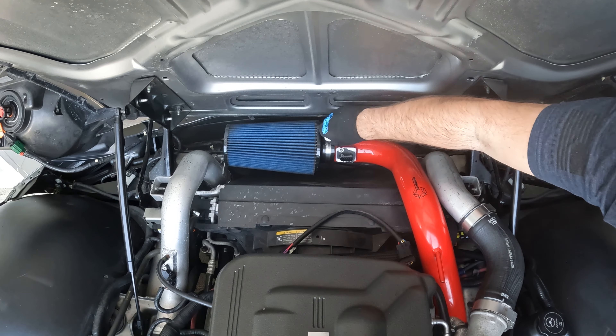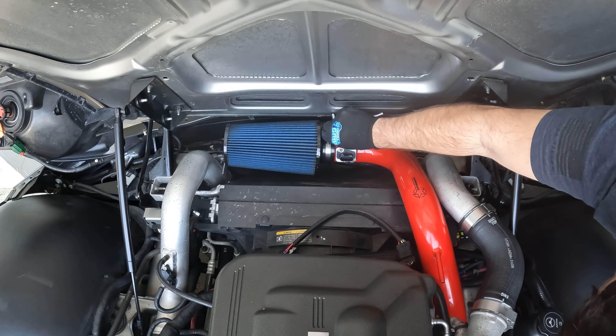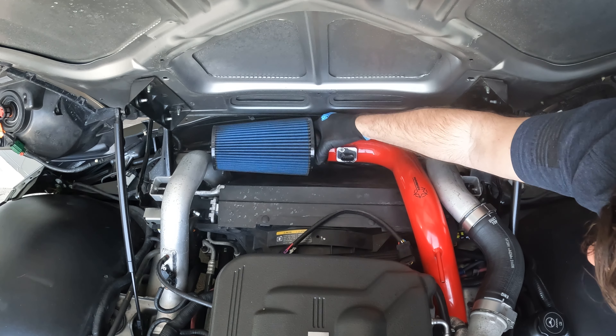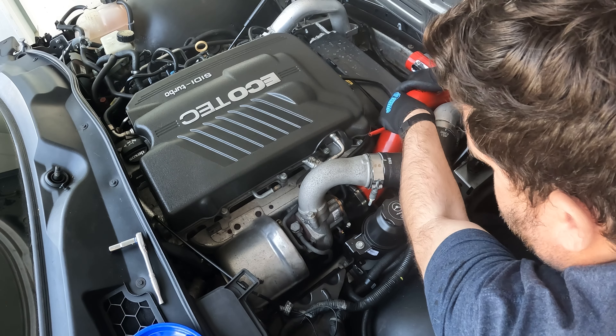Let's do the front of the filter itself. Go ahead and loosen that up — you're going to pull that filter right off, just like that. Now we've got mostly everything disconnected, so we're going to go ahead and pull the cold air out.